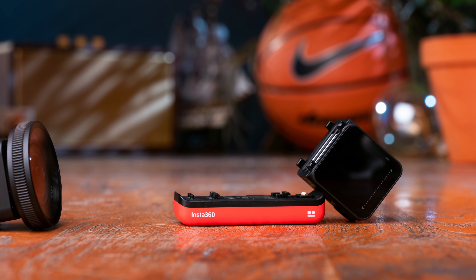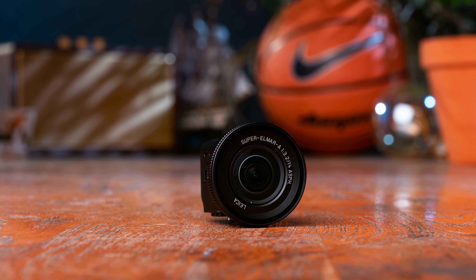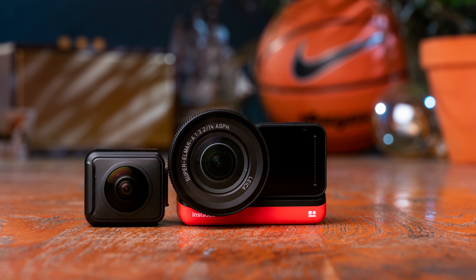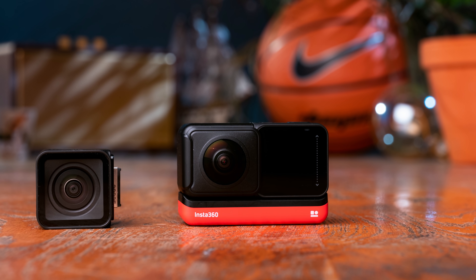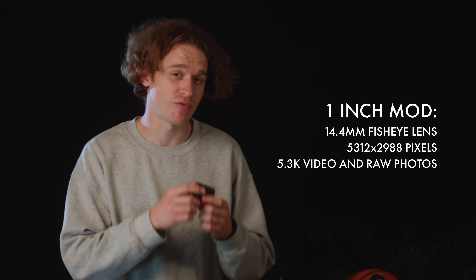The ONE R is actually one of the most interesting cameras I've seen in a while because it's modular. The camera consists of three parts. The first one is the lens and sensor mod. There are three different mods you can use: the normal action cam mod, the 360 mod which lets you take 360 video and photos, and the big sensor one-inch mod with a 14.4 millimeter fisheye lens — which is the one I'm going to use for this project.